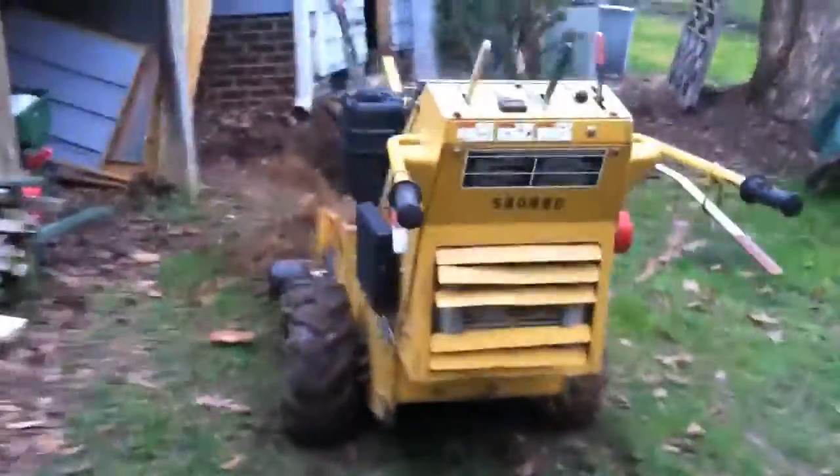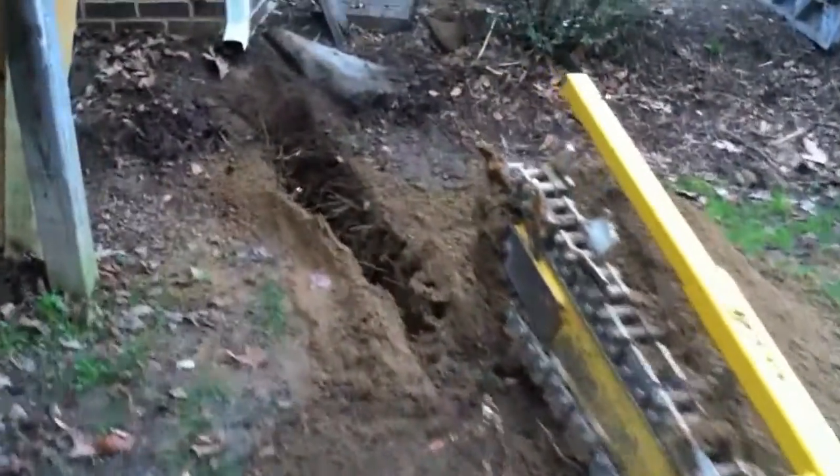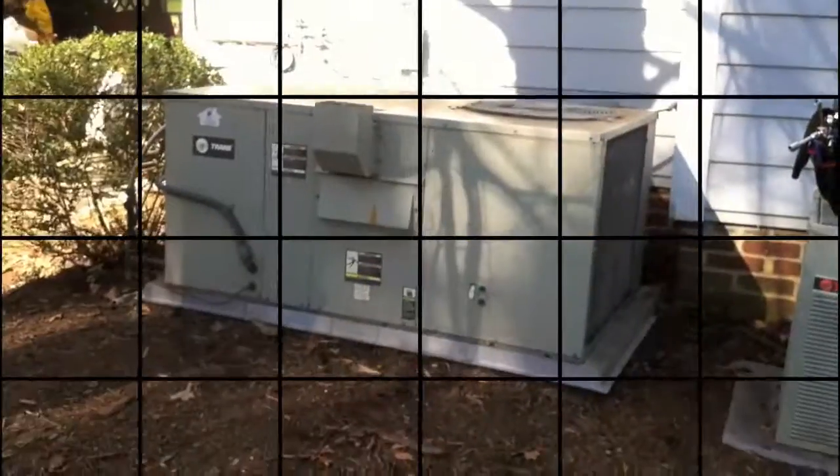After they were done, I rented a trencher so I could dig a trench about three feet deep from my crawl space out to the well. I hand-dug next to the well to make sure I didn't damage the pipe. This was a good bit of work to get it trenched, and then I dug it under the foundation and into the crawl space.